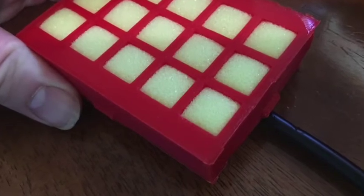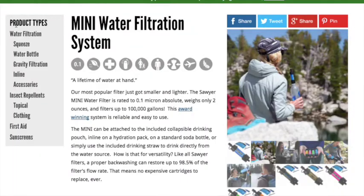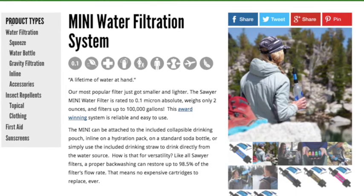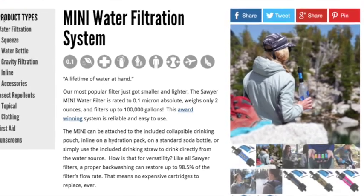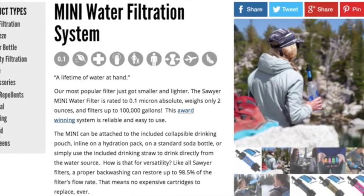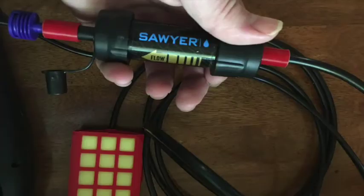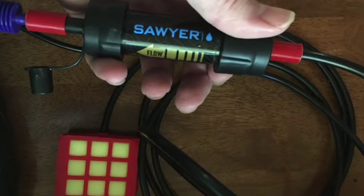Using 3D printed parts such as filters, and a store-bought filter that removes bacteria, this is a two-part filter system. The first filter gets the large particulate, and the second filter makes sure that no bacteria enters the drinking water. 3D printed couplers allow the filter to be hooked up to the other parts.